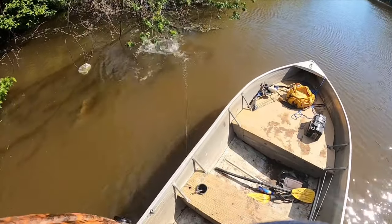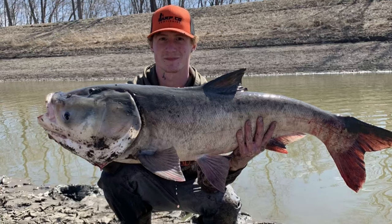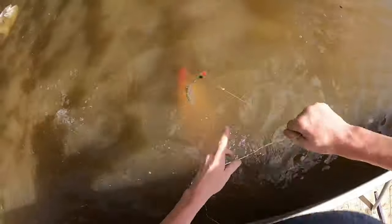Species number one is gonna be your bighead carp, part of the Asian carp family. Easiest way to tell if you're looking at a bighead carp — wonder how — it's got a big head. Their mouths are gonna be a lot bigger compared to your silver carp, which is gonna be much smaller. They're often mistaken, I'm not sure how, because they're called bighead for a reason — they got big heads.